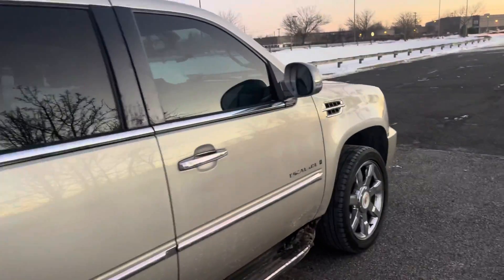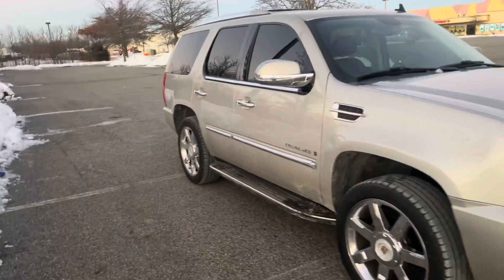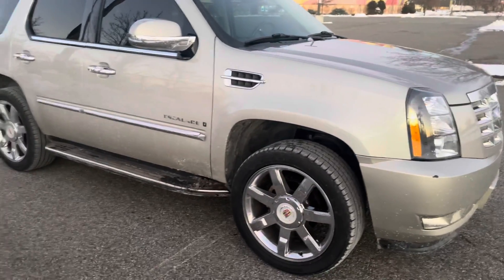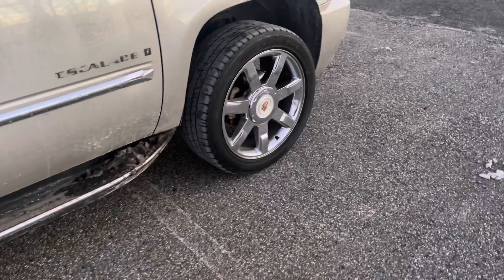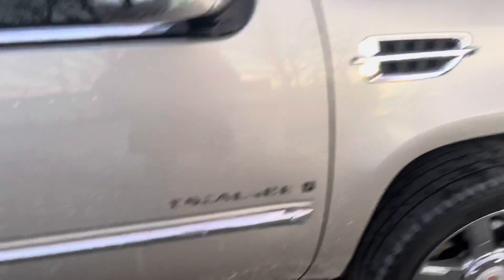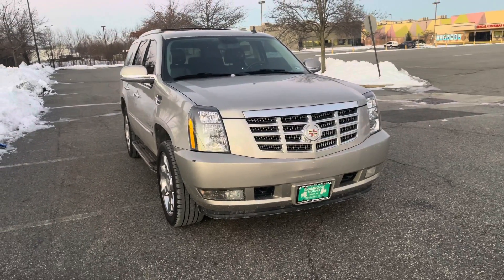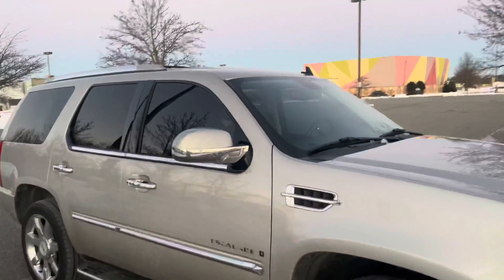Definitely going to have a lot of Cadillac Escalade content. We're still going to have a lot of Beamer content too, but I really want to do something crazy with this. I always liked this car from back in the day, and now I actually have one. I'm already looking at wheels to put on here because I hate these chrome Cadillac wheels. I already debadged it. The color is definitely going to get changed — I'm thinking black. I want to paint the whole car black, and I already got the windows tinted.